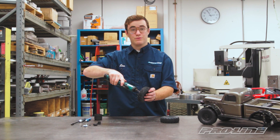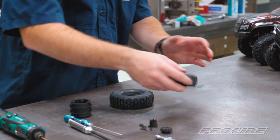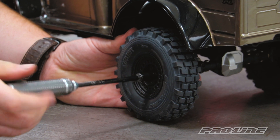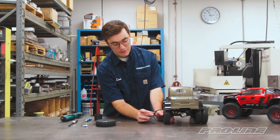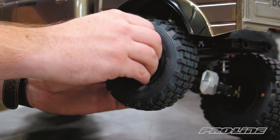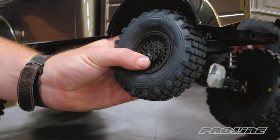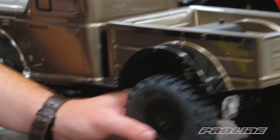These screws are all the same length, so you don't have to worry about getting them mixed up. There's the hex adapter - now we're ready to mount it on the vehicle. Just like on the dual wheel, put it on just like any other wheel and tire, get that started and get it all tight. Then take our wheel cover, lining up those two open spots with the standoffs. Hold it in there with your thumb and use the hand driver - snug, not too tight, we just want it to stay there. And the last screw - and there it is.